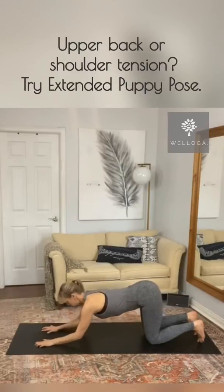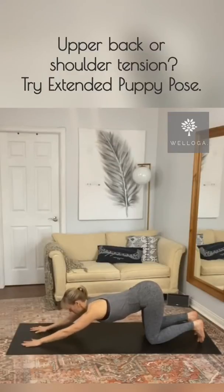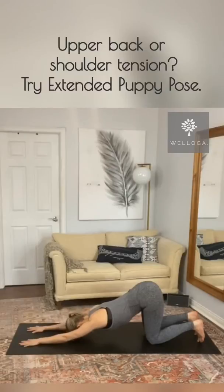Inhale, exhale, come down onto your forearms. Inhale, walk your arms out a little bit further and exhale. Can you bring your forehead down onto the mat? Elbows off of the floor. Inhale here and exhale as you soften, chest is softening towards the floor.